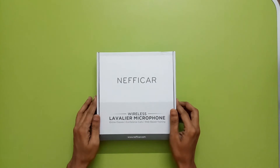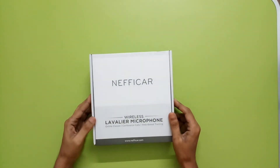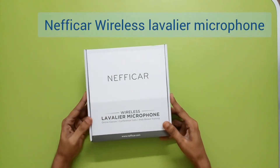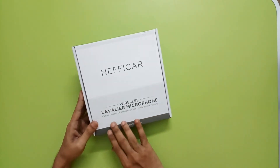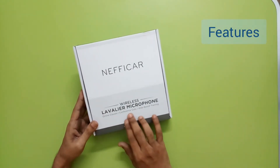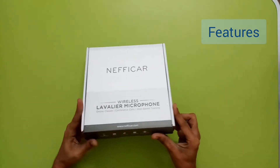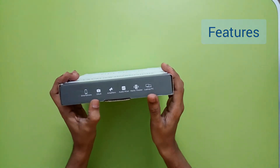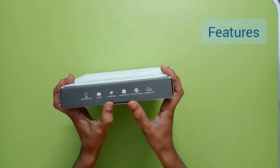Hello everyone, this is Naveen from Tech Sky Gadgets. Today we will look at an interesting product - a wireless lavalier microphone. On the box it says it can be used for online classes, conference calls, and training. We can see it can be used for smartphones, DSLRs, amplifiers, audio mixers, home theaters, laptops, or PCs as well.